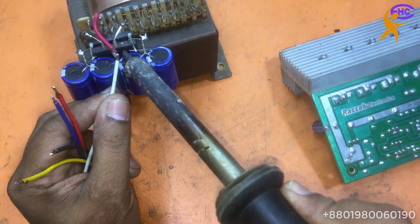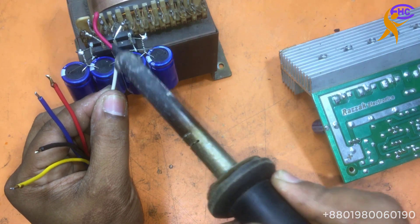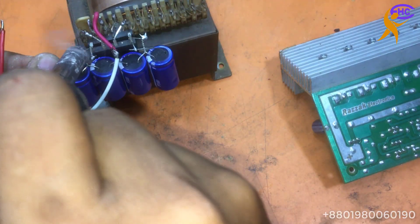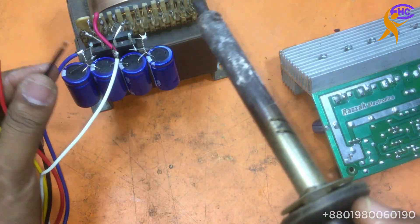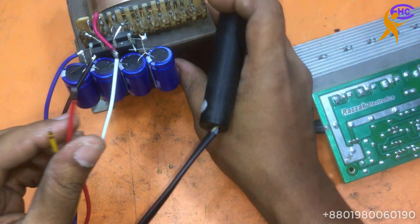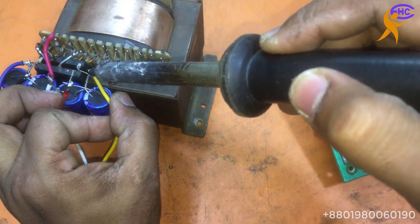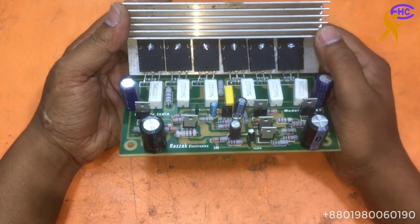I am using white wire for the ground. Negative low voltage is the blue, negative high voltage is the black, positive high voltage is the red, and positive low voltage is yellow. This is a transistor amplifier circuit.